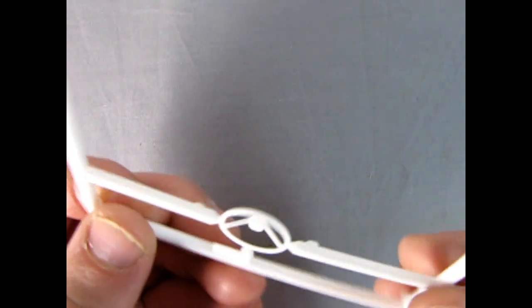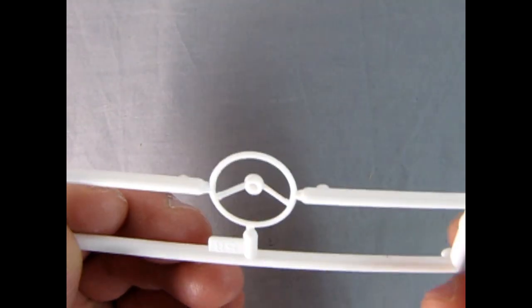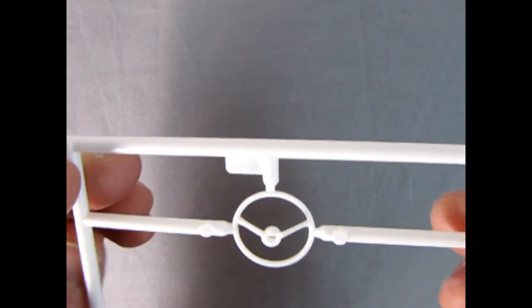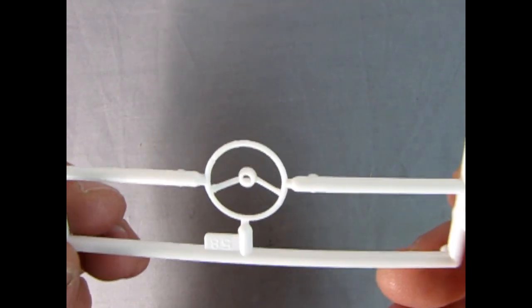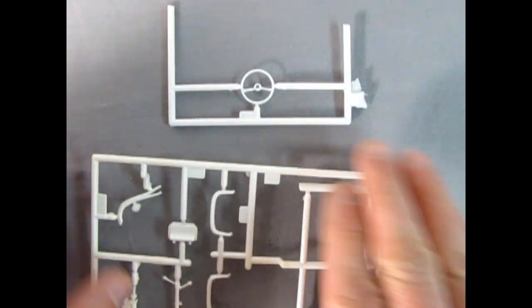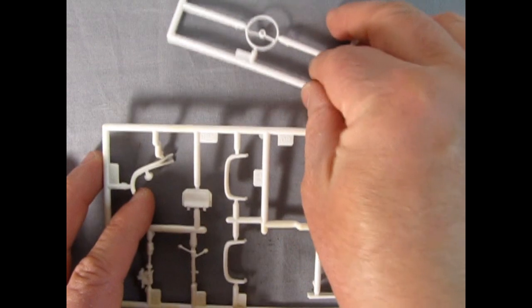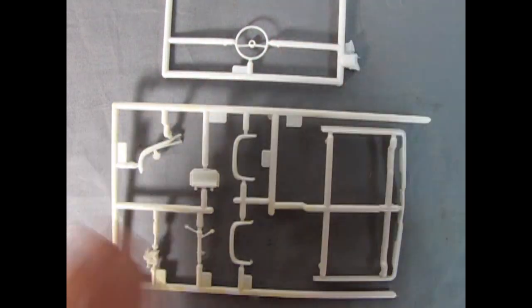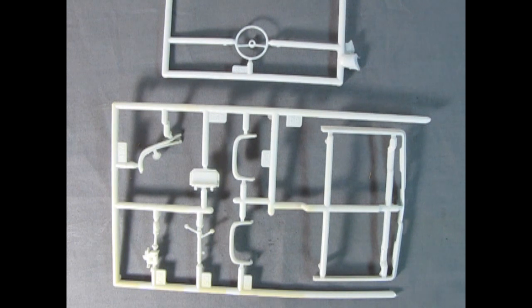Now looking at that steering wheel, we do have a little center hole which is open, which could be used for mounting on the steering column or for putting on the central horn button and horn ring if it does have one. Really excellent work from AMT from back in 1998, from all that great crew at the time as well as from Round Two of today.